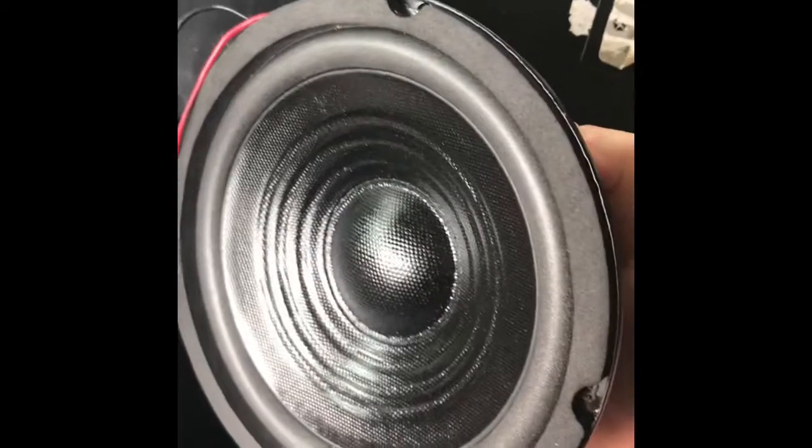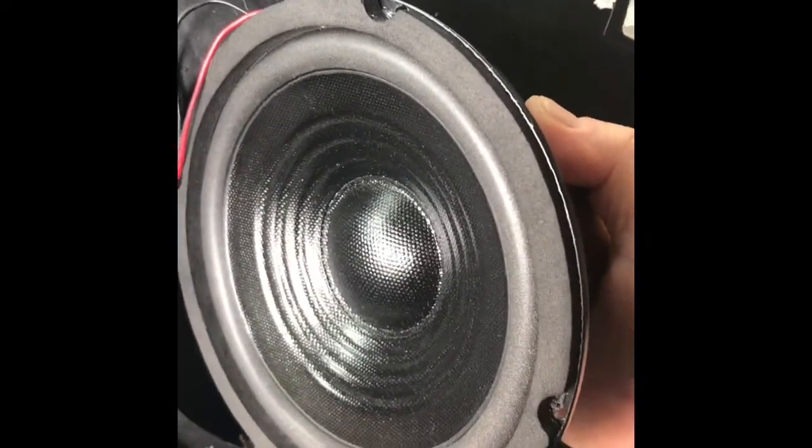The speaker works. Let's take it back to the workbench, cinch the speaker into the box, and then come back and reinstall everything.